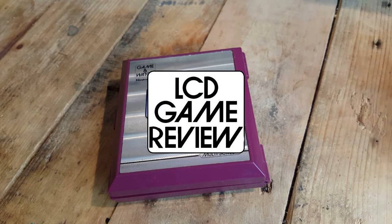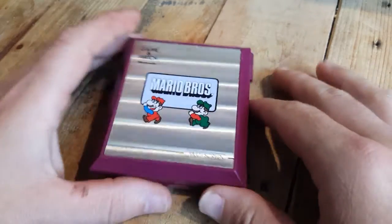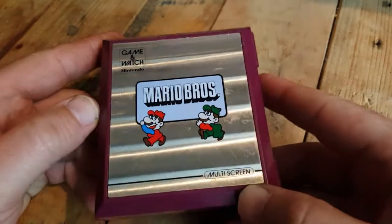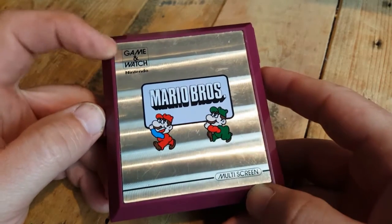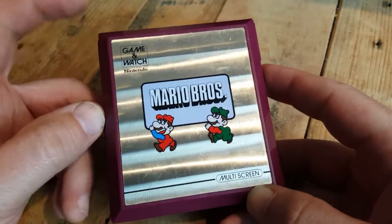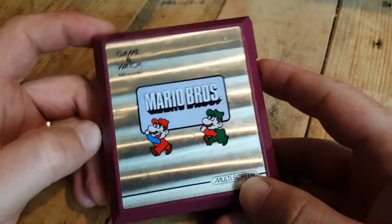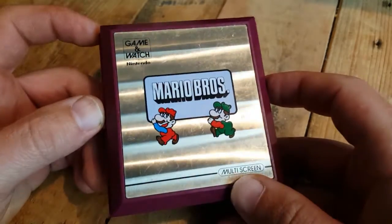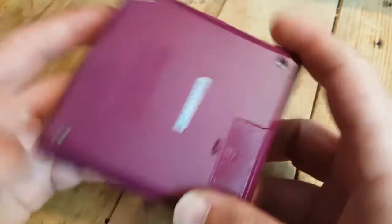Hey guys, this is the Nintendo Game & Watch Mario Bros game. This is actually very interesting because, as far as I'm aware, this is the very first Mario game. It was released in March 1983, and the Mario Bros arcade game was only released in July 1983, so they probably would have been designed and conceived at the same time.